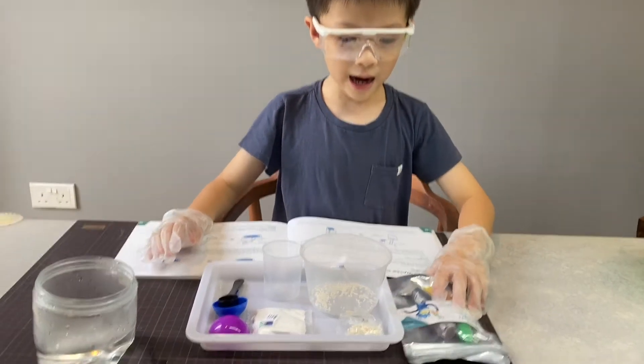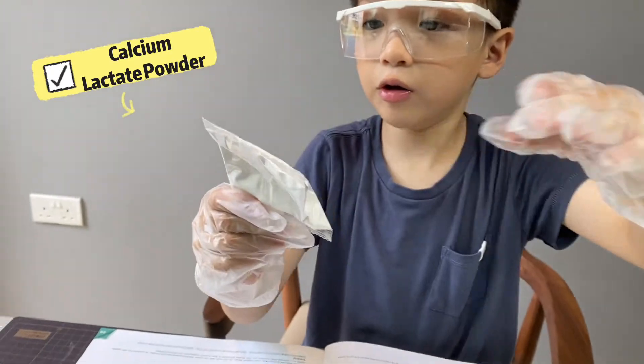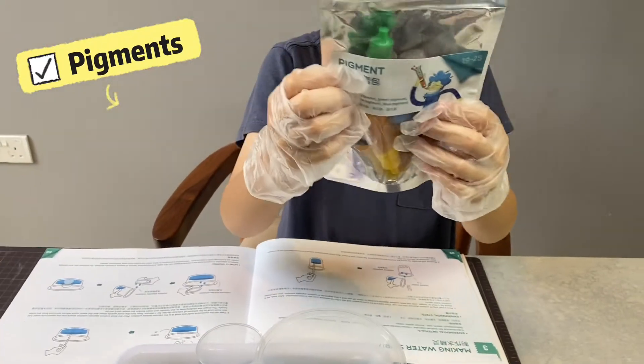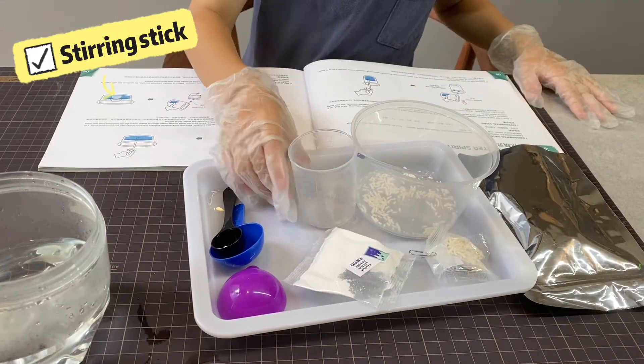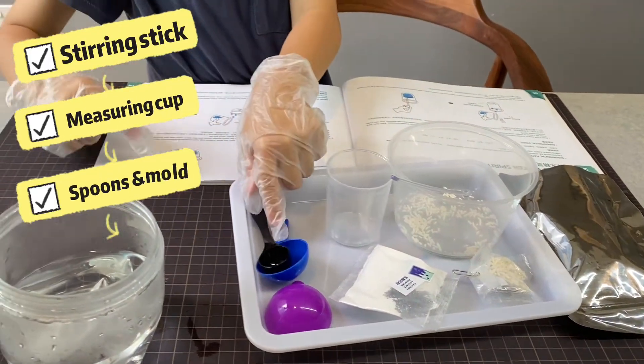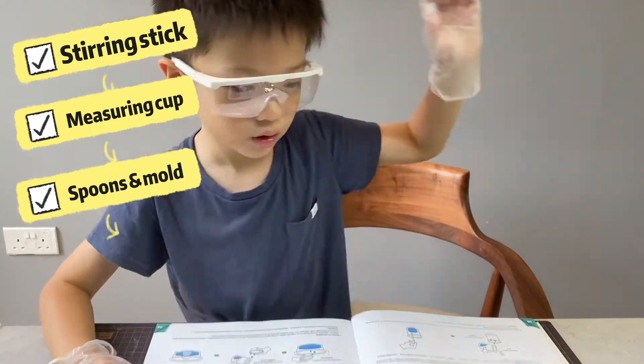So, I have sodium alginate, calcium lactate powder, pigments to make different colors of water spirits, a stirring stick, a measuring cup, and also two spoons — one small one and one big one — and a semicircle mold.